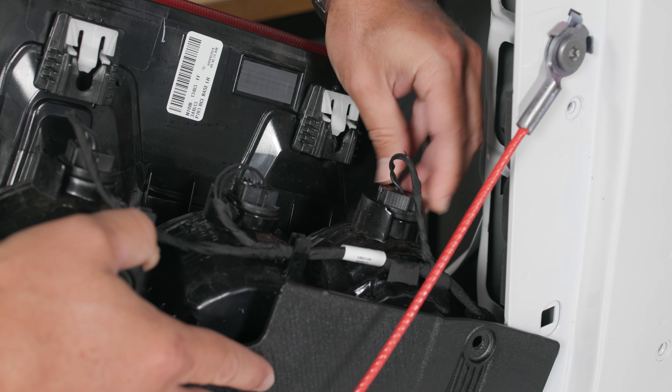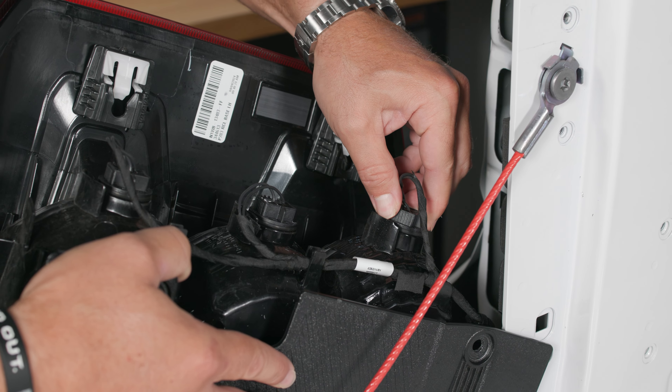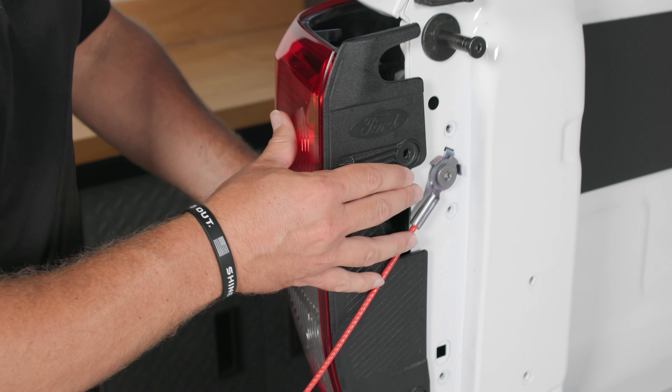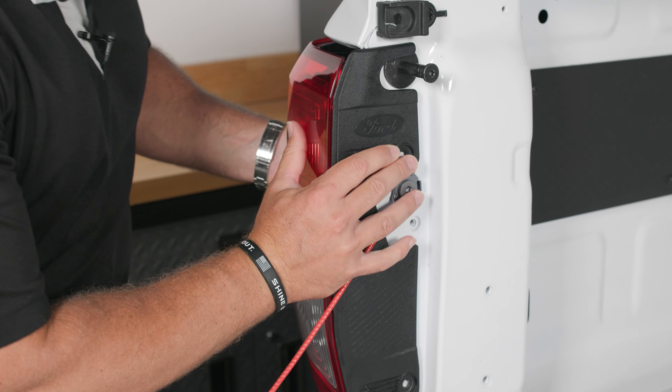Make sure the tabs line up. Once it's all the way in, you can give it a clockwise turn and seat it back into place. Then we can put our assembly back onto the truck.